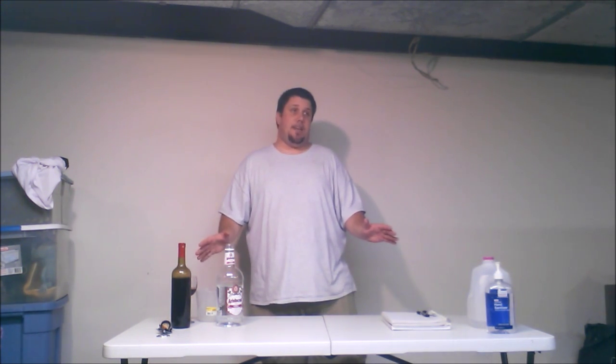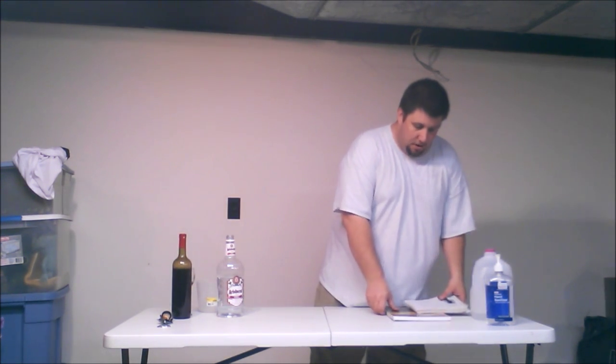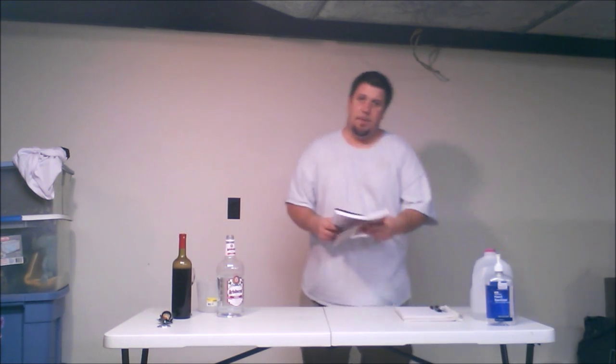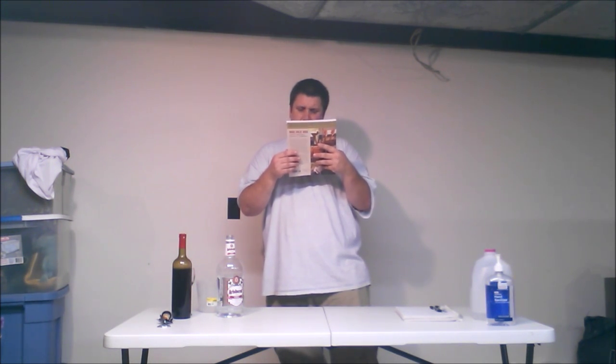I'm going to put the link in the description below so you know where to go if you want to make your own mix — maybe you want a different alcohol content or whatever. I also want to mention a book I picked up for winemaking.